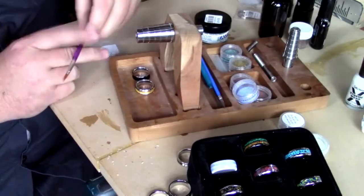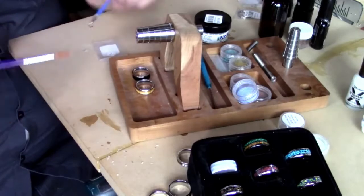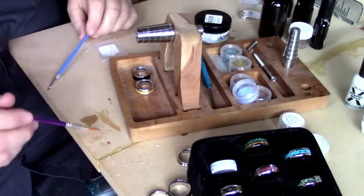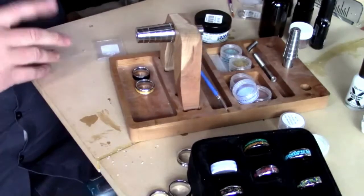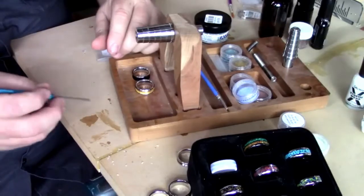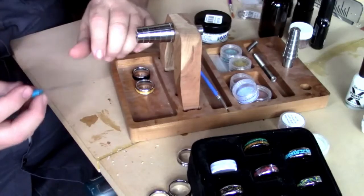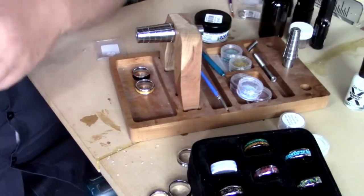I like to have a couple of brushes around - typically a thinner brush. I accidentally cured that brush when I was showing the UV light - now it's stiff, so I'll set that one aside and grab another. I also use this little soldering tip as a prod to get in there and move pieces around in the resin before I cure it. It allows me to move pieces around without a big heavy tip. That's not necessary but nice.